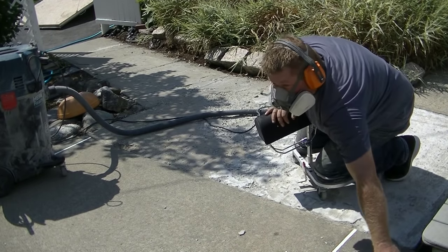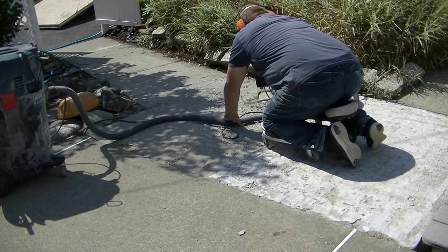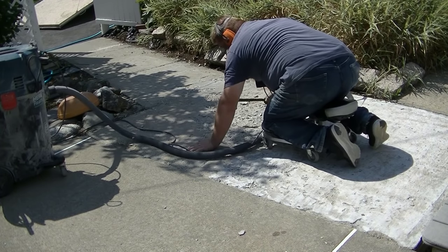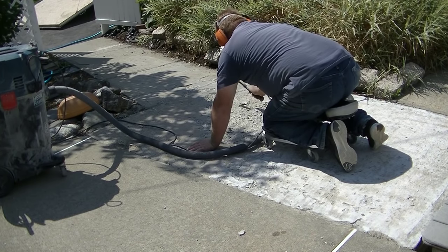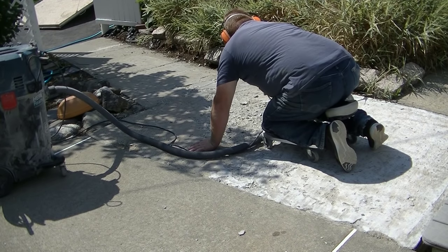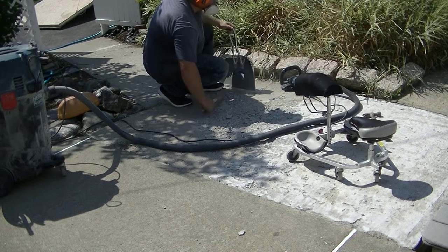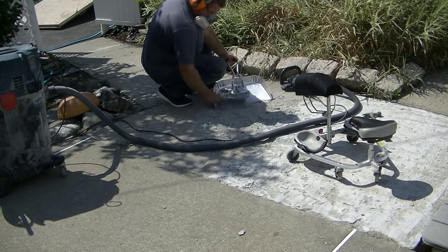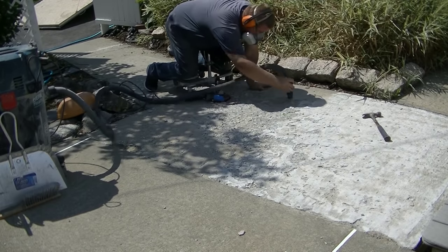We can't repair over anything that's loose or coming off, so the first thing you've got to do is get rid of all that and get down to something solid you can work with. The easiest way we found is just with a little grinder — you can use a DeWalt, Metabo, anything you can get your hands on. You can see now he's getting into an area where he wants to check for really loose chunks; he'll just take a hammer and lightly tap them off before grinding.